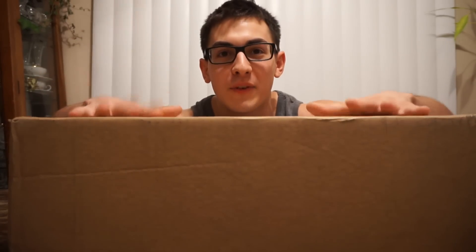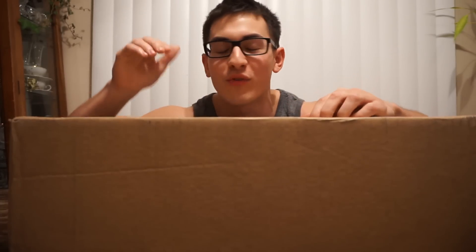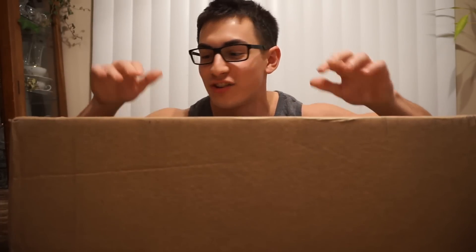I just got this box in the mail and I'm going to unbox it for you guys and I'm going to show you guys my new updated setup because I just got this from Team Razer and I'm really excited to show you guys what I got.